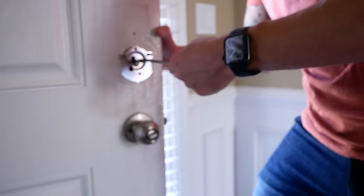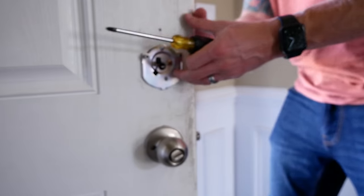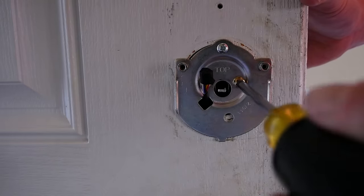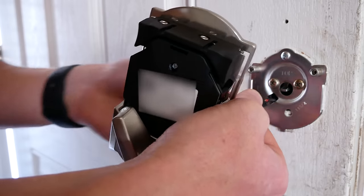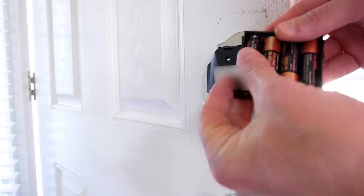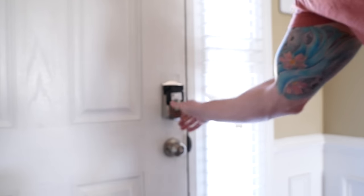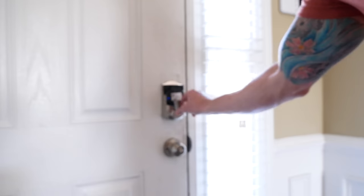Secure the back plate with the two screws. This is important: make sure the outside touch screen is straight right here before tightening the screws down and moving on to the next step. I didn't do that because I kind of suck at reading directions, so I actually had to undo some stuff and come back to this step to get my touch screen straight. Connect the cable and then put in your last two screws. Put in your batteries and you're pretty much good to go. Close the door and make sure the lock can extend and retract freely without too much resistance — if it's hard to lock or unlock manually, you will probably run into issues.